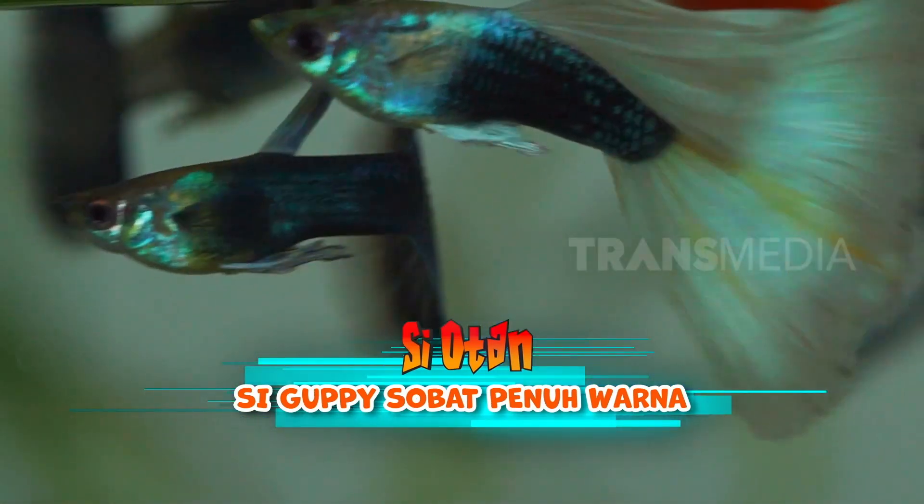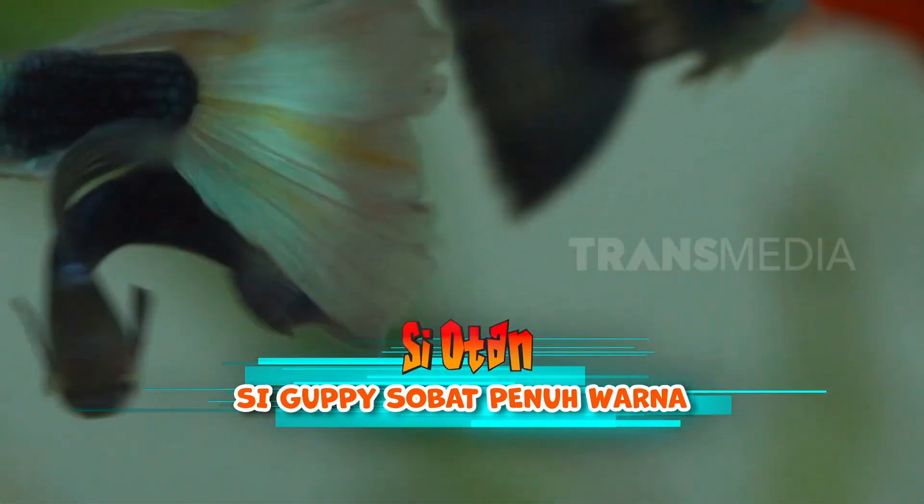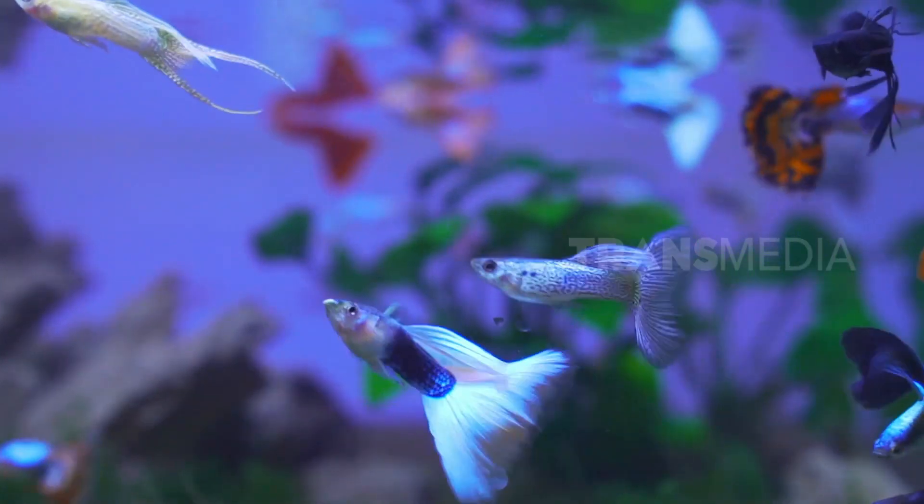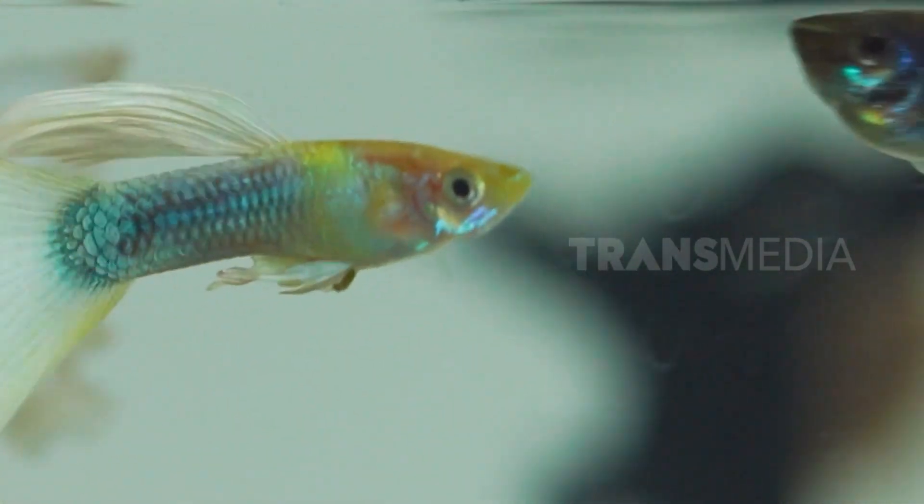Ya ampun, syantik banget kamu, penuh warna, gerakannya gemulai melambai-lambai juga gak lebay. Kamu tau gak teman, siapa Sobat Otan ini? Ikan air tawar dengan nama depan huruf G. Ayo tebak, namanya ikan apa?